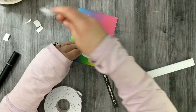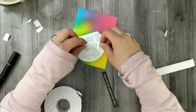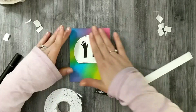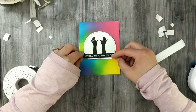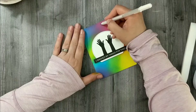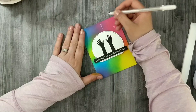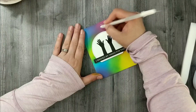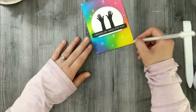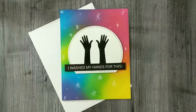These hands are up in the air as if they're clean and sterile — fitting for the current life we're all living, we all washed our hands for this. I adhered the sentiment to the hands and popped it onto the rainbow card, then used my white number eight Jelly Roll pen to add little star details to make it look sparkly clean. Here's a close-up look at the finished card project.